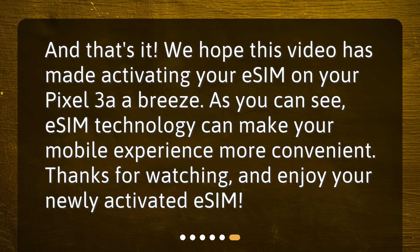And that's it. We hope this video has made activating your eSIM on your Pixel 3a a breeze. As you can see, eSIM technology can make your mobile experience more convenient. Thanks for watching, and enjoy your newly activated eSIM!